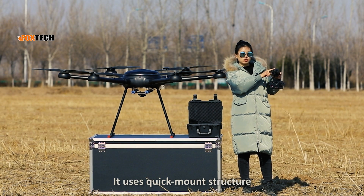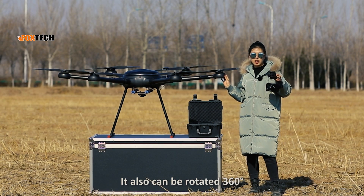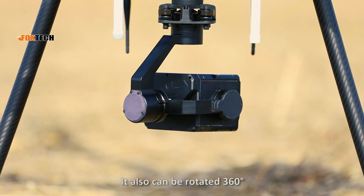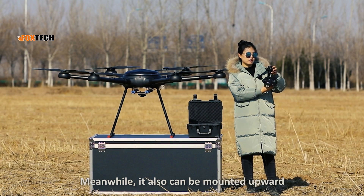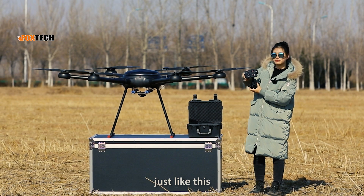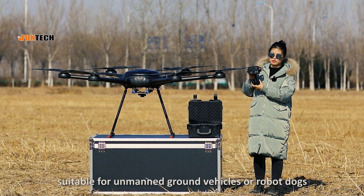It uses a quick mount structure and can be mounted on multi-rotors quickly. It can also be rotated 360 degrees. Meanwhile, it can also be mounted upward, just like this. It's suitable for animal ground vehicles or robot systems.